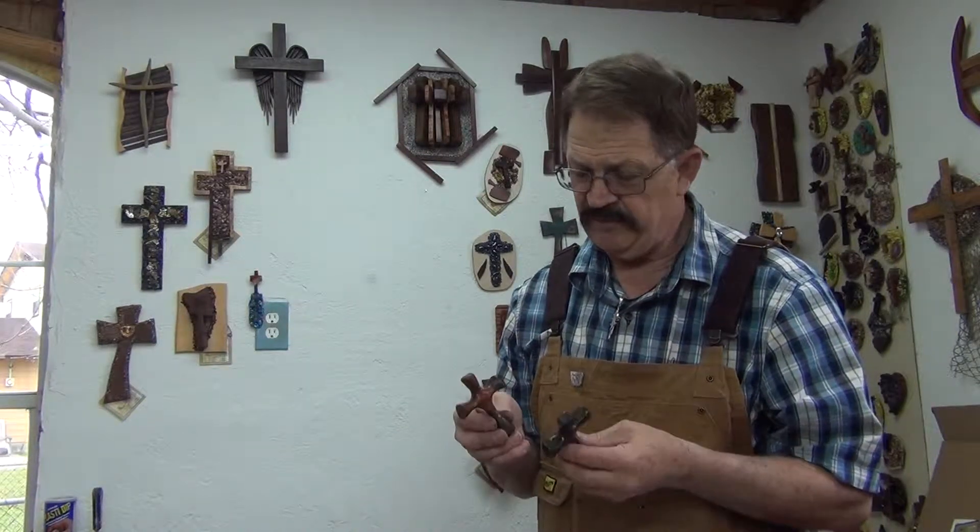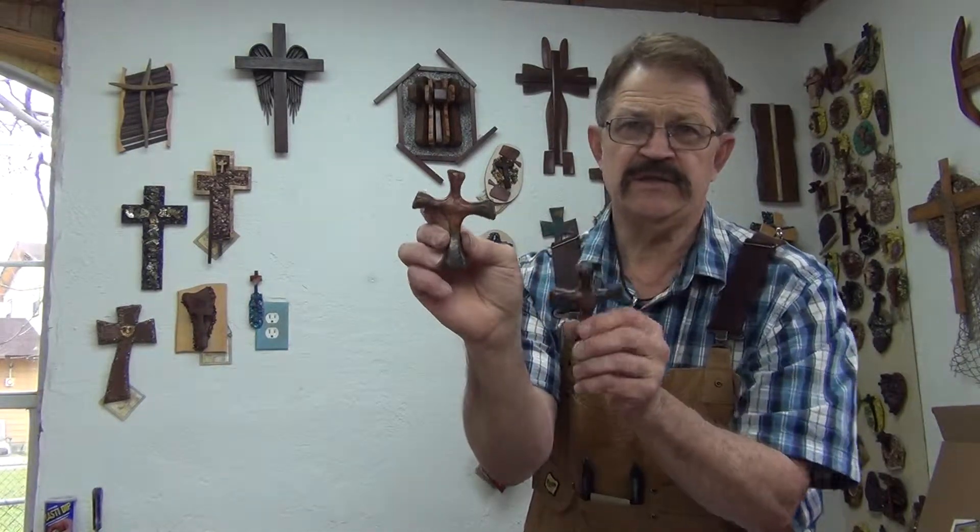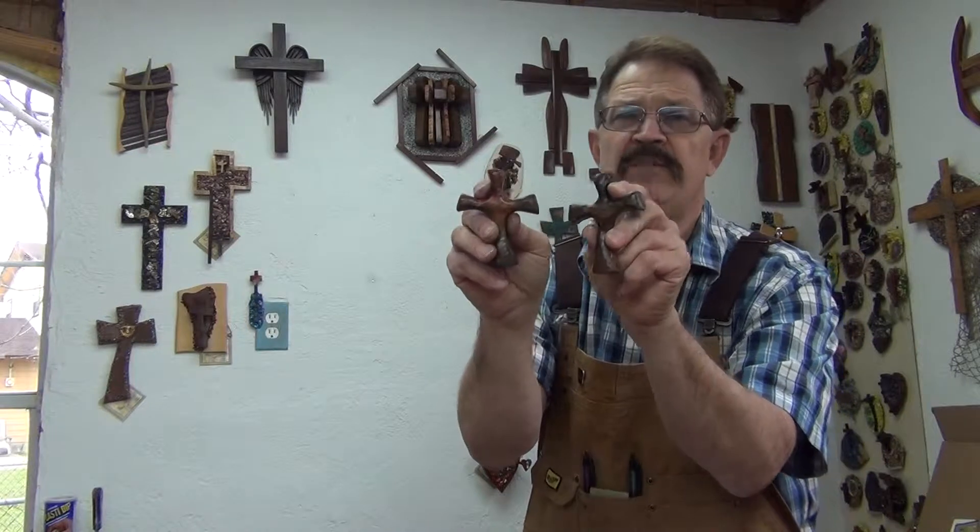Hi brothers and sisters, Kim Samples here in this video room today. I wanted to show you a few of my Kokobola crosses. Kokobola wood — there are a couple of them here.